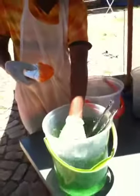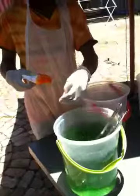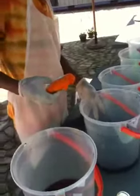Wash your hands. You want the next color? I'll go pink.